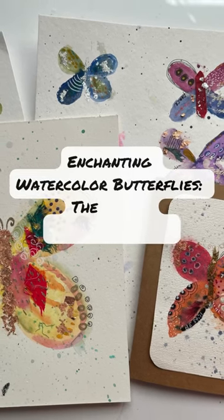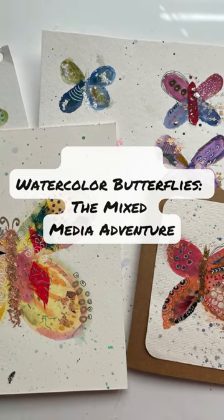Hello creative friend, Shami here. I'm so excited to share with you my brand new class, Enchanting Watercolor Butterflies.